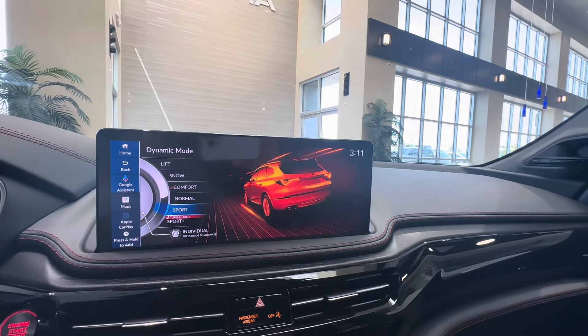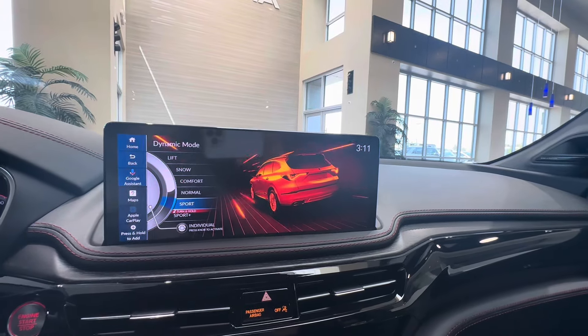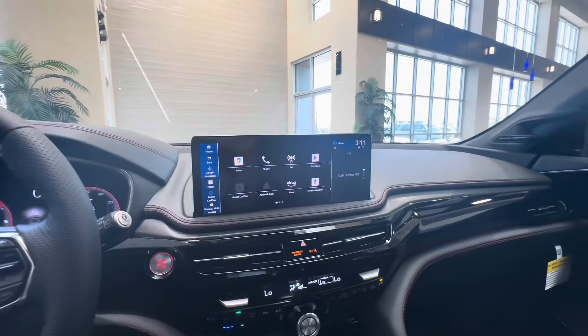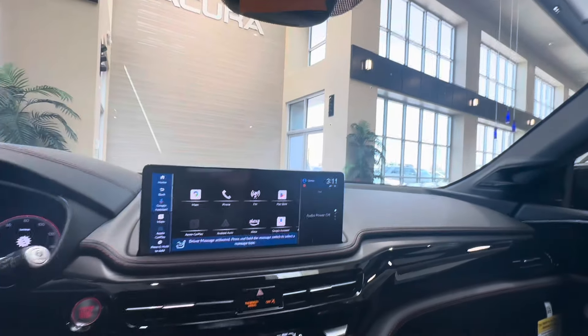Lift, Snow, Comfort, Normal, and Sport modes are your available drive modes. As you turn through the modes, it will raise or lower the suspension. In Sport Plus, the car sits the lowest and the suspension gets as tight as possible for spirited driving around corners.